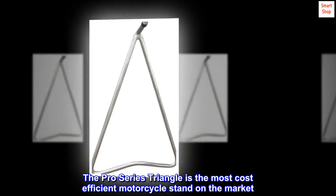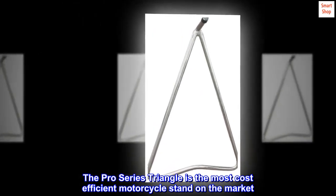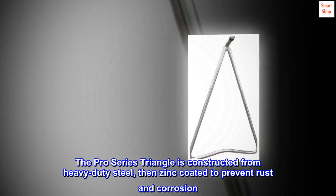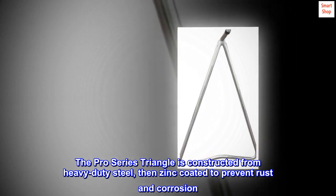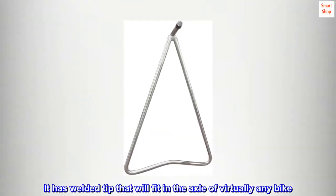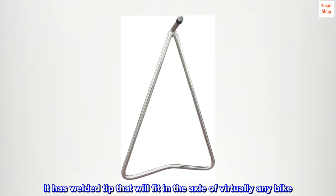The Pro Series Triangle is the most cost-efficient motorcycle stand on the market. It is constructed from heavy-duty steel, then zinc-coated to prevent rust and corrosion, with a welded tip that will fit in the axle of virtually any bike.